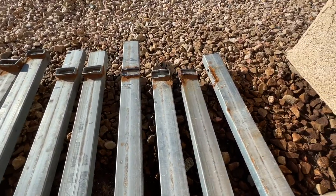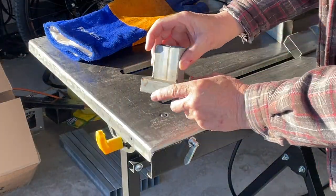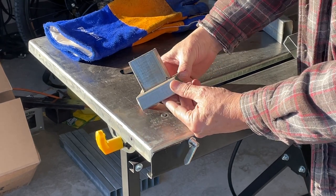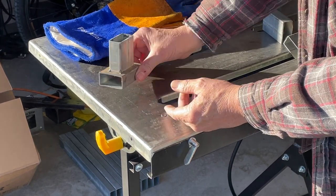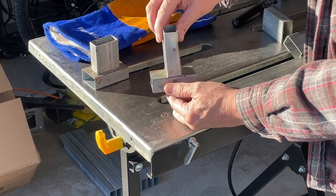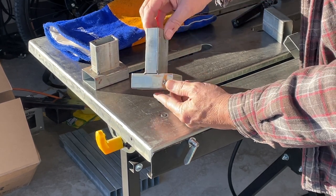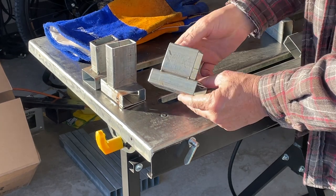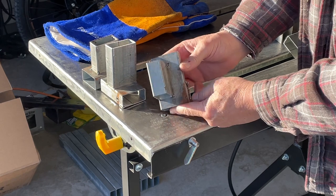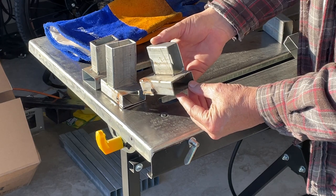I think I'm going to end up with about three different joint configurations for this build. I'm going to experiment with flux core wire — doing several T-joints or fillet welds, butt joints, and a few different configurations. Through my research, I think flux core, even though it's a smoky dirty messy process, is going to be really good for this thin galvanized tubing. I just need to find a technique that works.